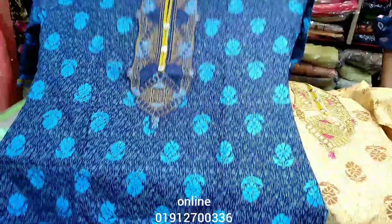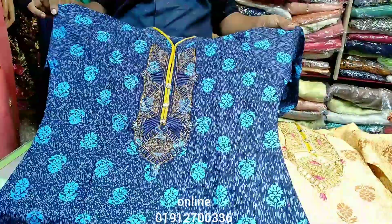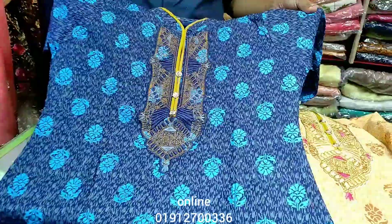If you want to buy at a good price, you can order via courier service. You can also place an order by phone with a video call. This is a beautiful color — a very good color.